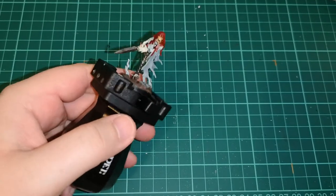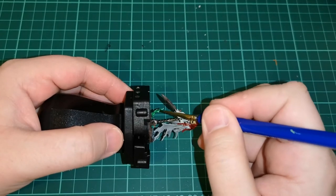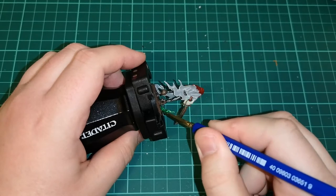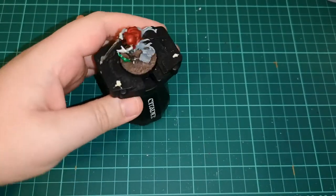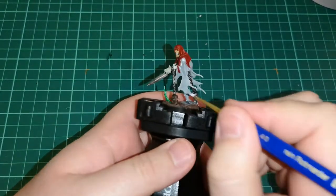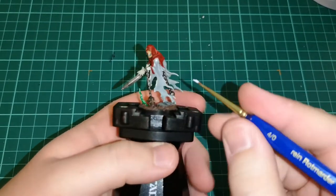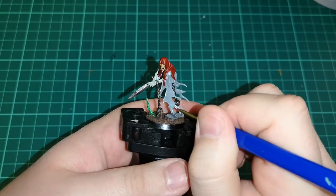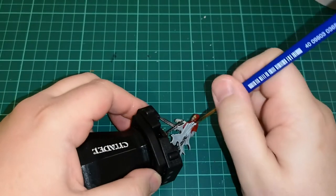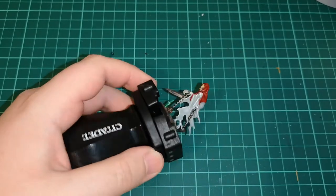Now we've moved on to the base — I'm adding some Stirland Mud just to fill the gaps and give it more life. You can add other parts to the bases too, like skulls or graves. Once the Stirland Mud had dried, because it's a bit bland, I added a dry brush of Skrag Brown and a lighter dry brush of Gorthor Brown as well, just to dilute that look — though Skrag Brown gives it a little bit more warmth than I really wanted.